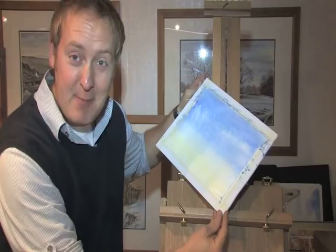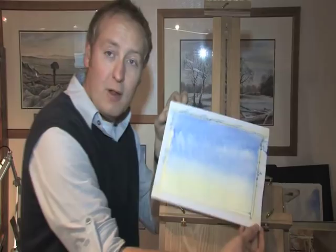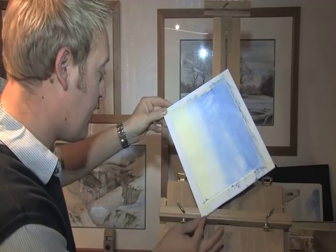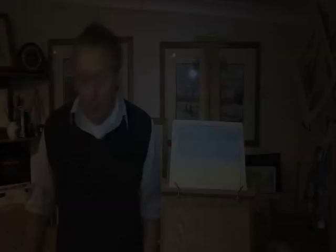I keep moving the board around — it's still wet, still moving, and it's starting to look more like a sky. So every couple of minutes or so, change the direction, even upside down if you feel like taking a real risk. After three or four turns, I'm going to pop it perfectly flat, leave it in the starting position, grab a quick cup of tea, let it dry for two or three minutes, and then we'll carry on and put a little bit of landscape on to make it look like a real polished and finished painting.